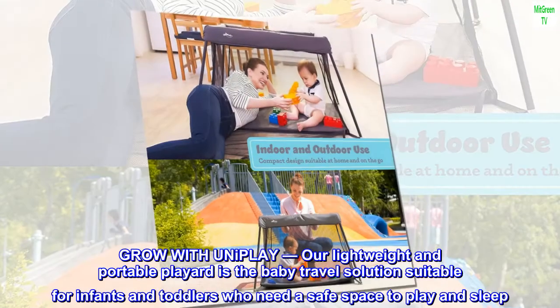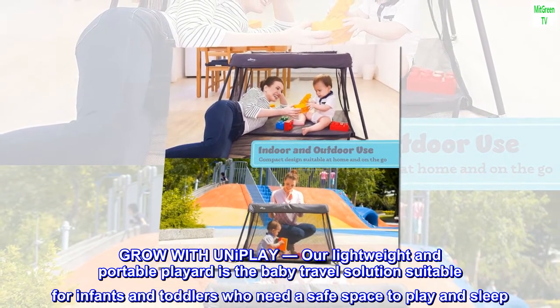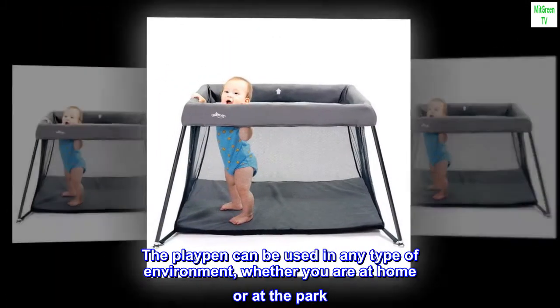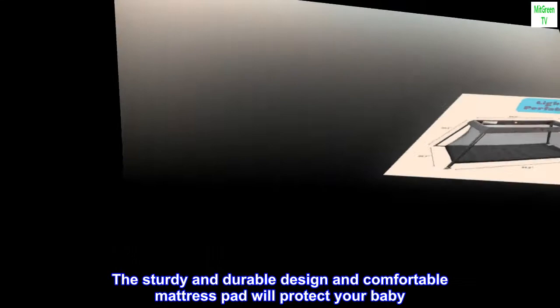Grow with Uniplay. Our lightweight and portable play yard is the baby travel solution suitable for infants and toddlers who need a safe space to play and sleep. The playpen can be used in any type of environment, whether you are at home or at the park. The sturdy and durable design and comfortable mattress pad will protect your baby.